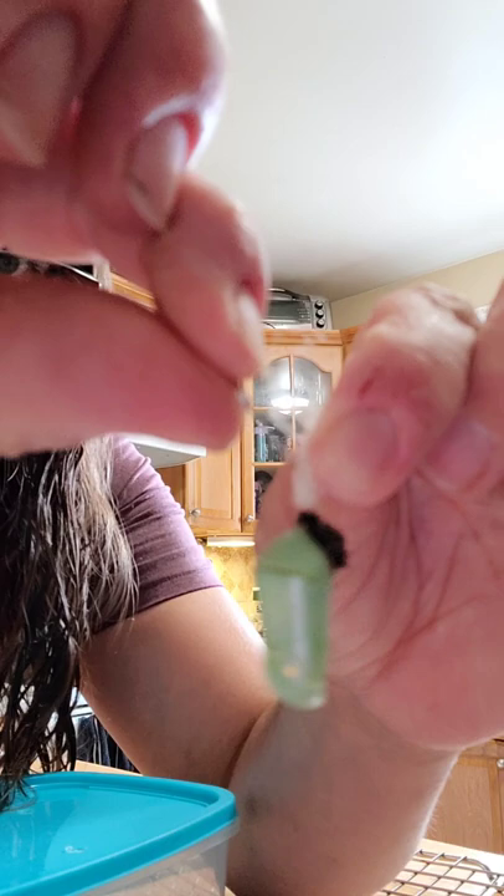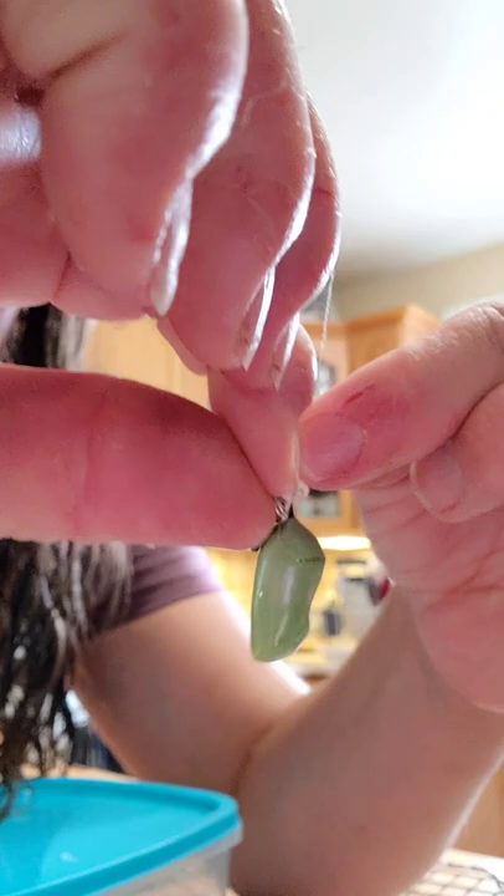And then what I do is I take that, I take my pin and I just kind of stick it through the silk and I wind the rest of the silk around the pin to just make sure it's nice and snug on there. Like so.